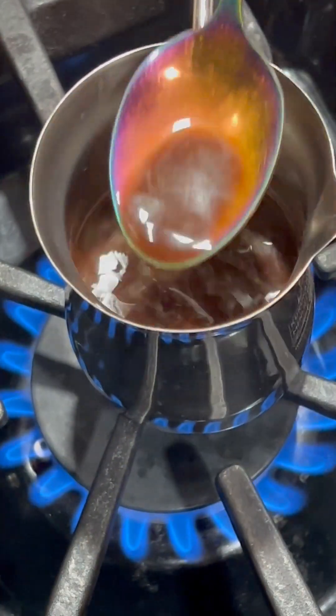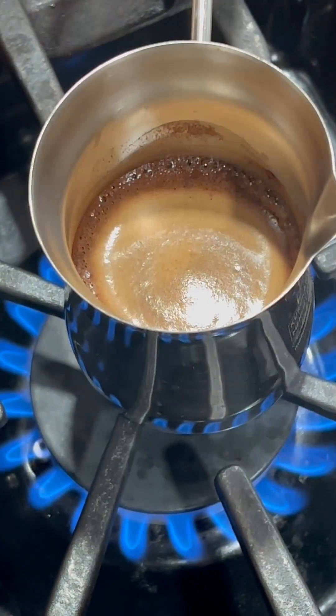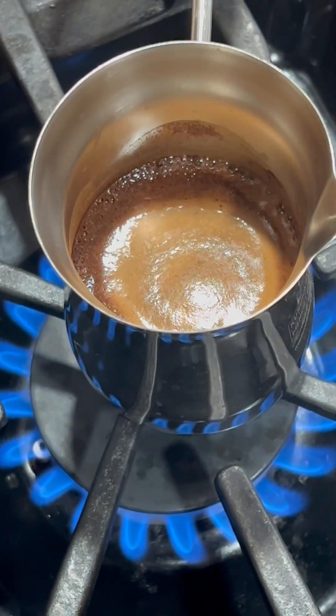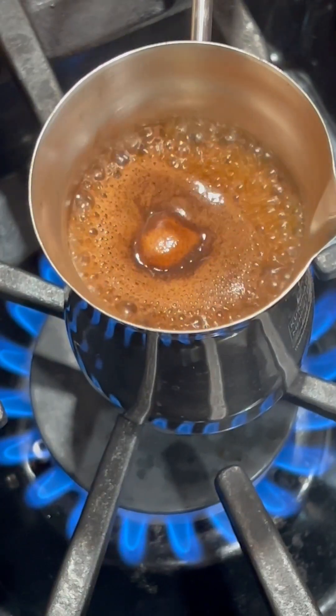You do have to mix it often. I just showed a little bit in the camera — it takes minutes. It's not like you just turn it on and it's done. Be patient and just enjoy the aroma that it releases.